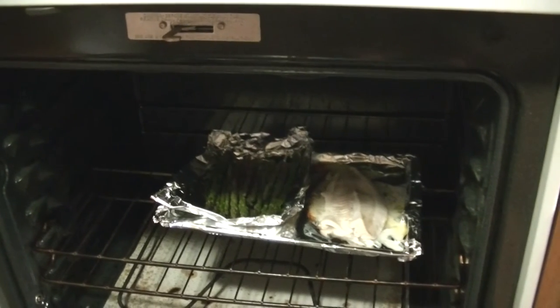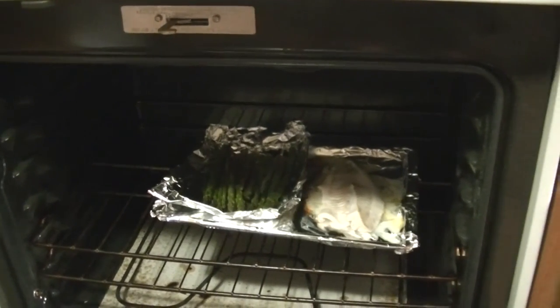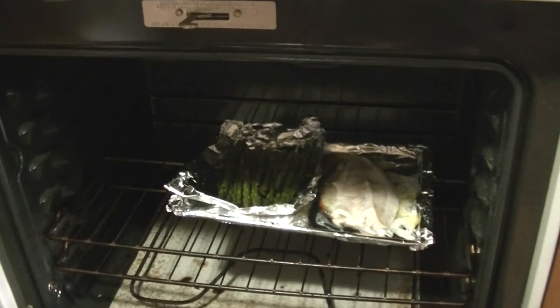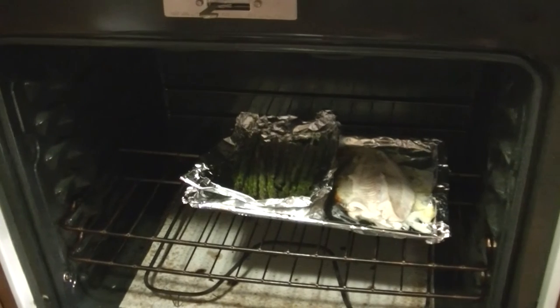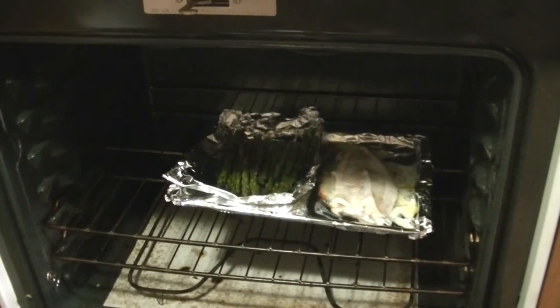And there it is, baking in the oven. There are lots of different ways that you can make your game and the greens that you pick out in nature, and this is just one. I just happened to decide to make oven-baked walleye this morning and bake my asparagus in there with it. So let's get this plated up and have some breakfast.